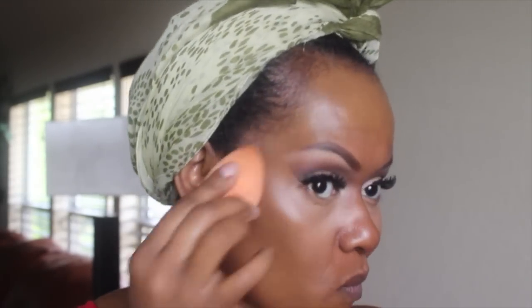Next I'm going in with MAC Face and Body and the NARS Luminous Weightless Foundation for the outer part of my face — all colors will be in the description bar. I'm applying this with a Real Techniques beauty sponge and only putting it on the outside perimeter of my face. These foundations are not for oily skin; they have a satin finish and are meant for the outer area if you have combination skin.